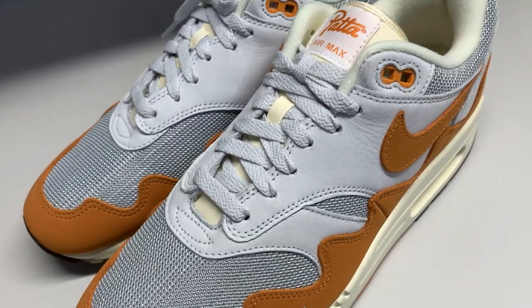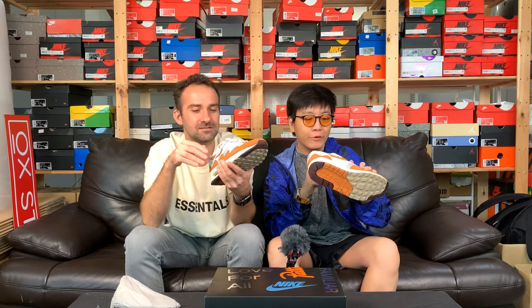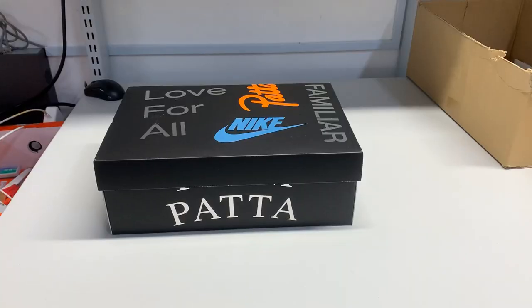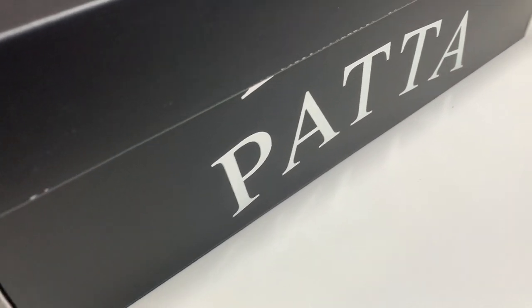We have the Pata branding on the tongue, and the tongue has a very nice finishing around it — the edge has this nice shimmery weaved fabric. The tongue has this plush fabric with the Pata branding right there. The insole has Pata branding as well — subtle but nice. We have a pair with a special box today, which is just epic — really beautiful with the foil stamping and Pata branding with Nike.